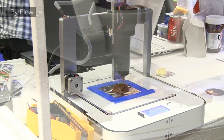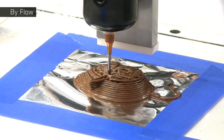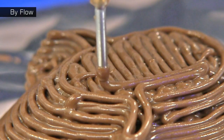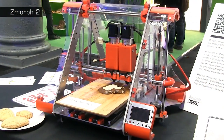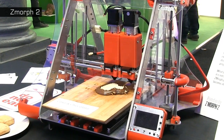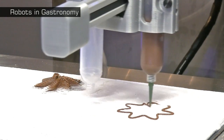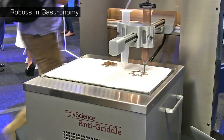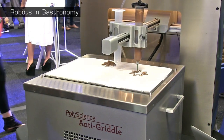Also demonstrating food printing is Biflow. Their foldable hardware can be fitted with different heads to allow it to 3D print a wide range of materials, including Nutella chocolate spread. Similarly capable of being fitted with a cake mix or chocolate extruder is the Z-Morph 2. Another food printing pioneer is a Spanish research group called Robots in Gastronomy, who have developed the Food Form.